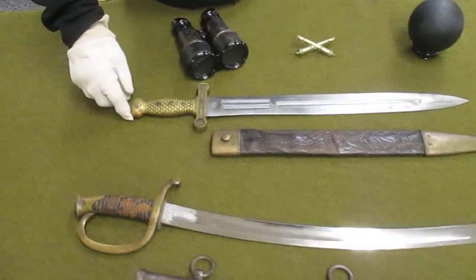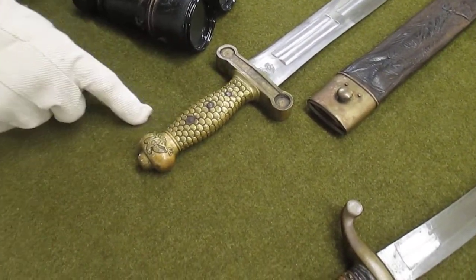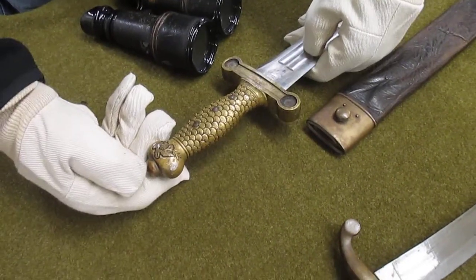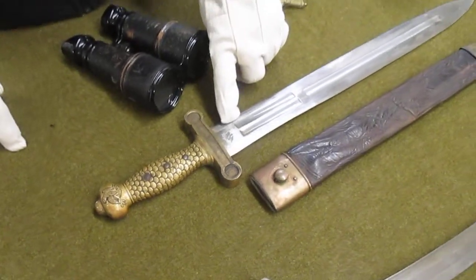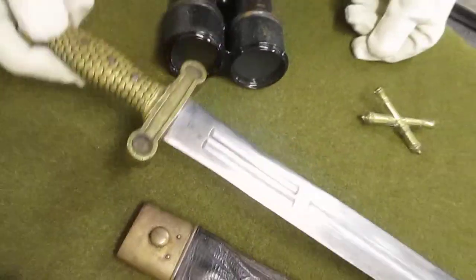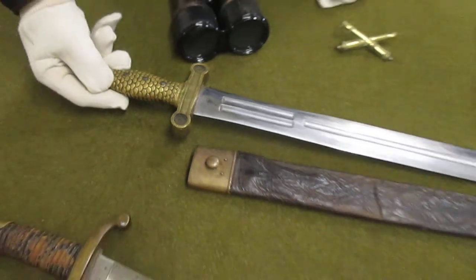The grips, the pommel, and the handguard are all solid brass with an eagle motif on both sides. This one is marked US, dated 1839, and it's also marked that it is made by the Ames Manufacturing Company.